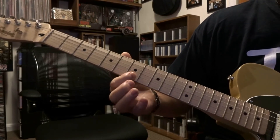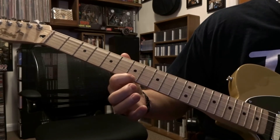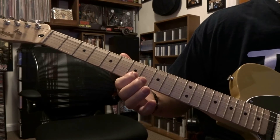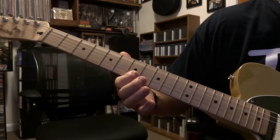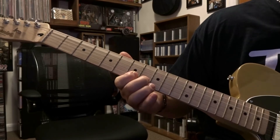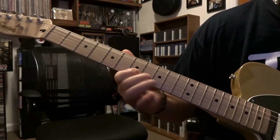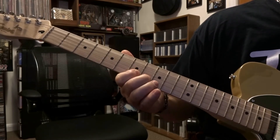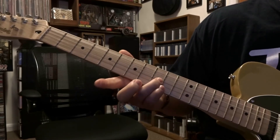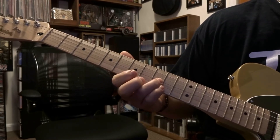Then from there you can just fret the first string on that seventh fret, picked once — or if you're barring it, you just pick that. Then we're going to come back, refretting second string eighth fret, and we're going to repeat that trill. Then you're going to pick second string eighth fret.